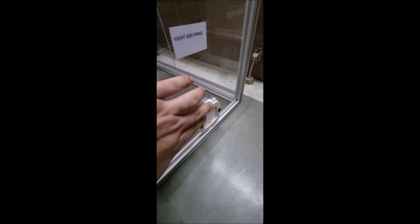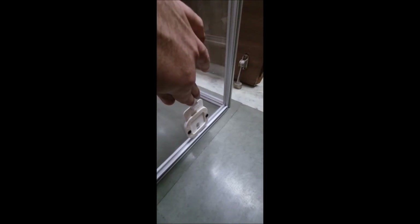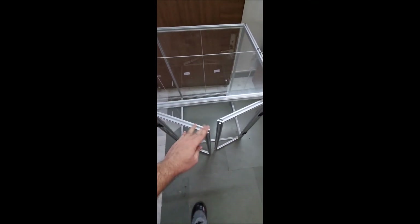This part here is for the power cable — you can insert the cable like this and leave it. This is how your final enclosure will look with the acrylic mounted on top and the door panels. You will also install this locking mechanism, which works simply like this.